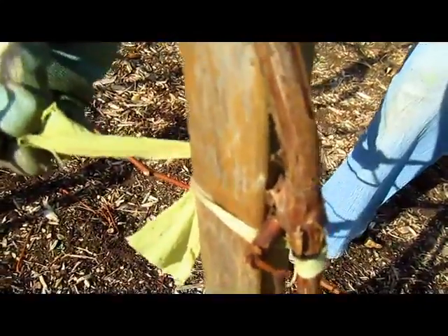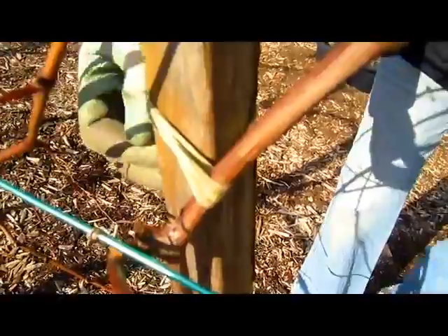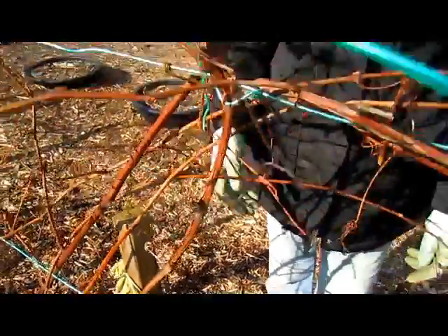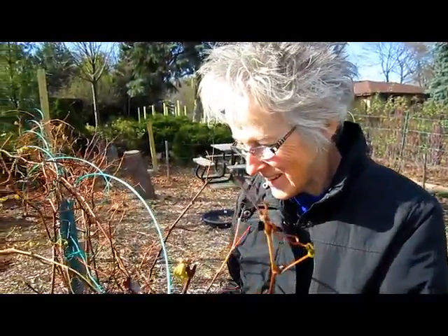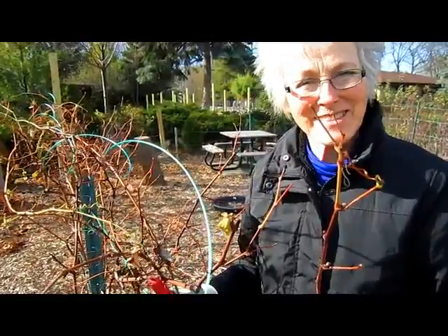When you have pantyhose or stockings, they really make a nice attachment. They're soft, they stretch, and they're free — because you've already paid for them — and you can collect them from your friends, family, and co-workers. Let's get this line up. I've got to go to the hardware store and get another coil because I don't have enough to run a second row.